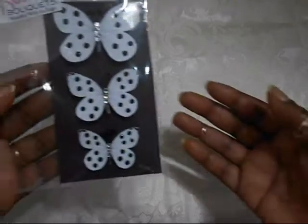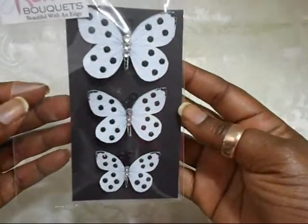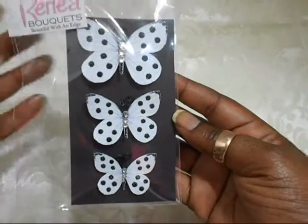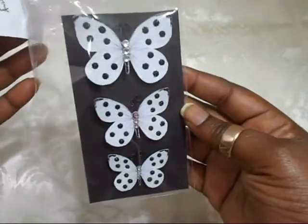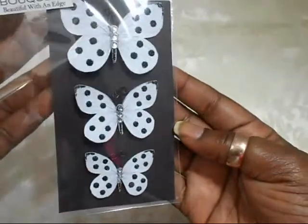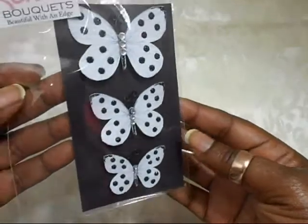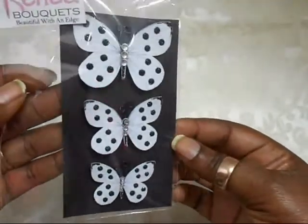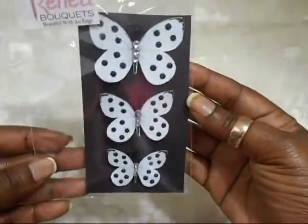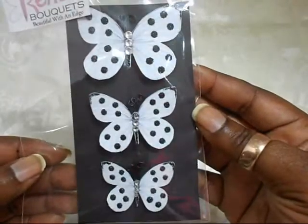The first one I'm going to show you is this beautiful set of three. They come in large, medium and small butterflies and this one is called 'Polka Dots and Bling' — black and white butterflies. Rene also has smaller butterflies for cards or tags or whatever you'd like smaller butterflies for, and this is the regular size pack. Look at this, guys — so beautiful.